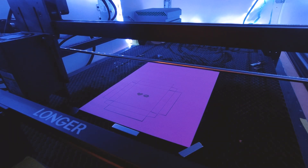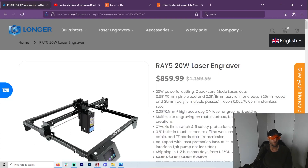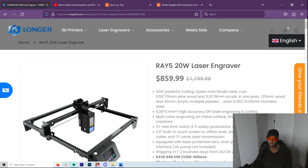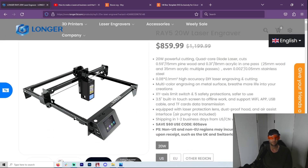The Longer Ray 5 cut every single box perfectly. I never had to waste one single box due to any weirdness with the laser. If you're interested in the Longer Ray, I've made some videos on it — I can't say anything bad about it for the lowest-cost 20-watt laser. It just does its thing. It's actually $799 for a 20-watt laser, which is a pretty good deal.